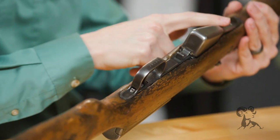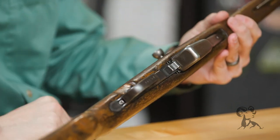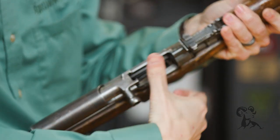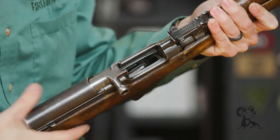You have a rear sling swivel here and another one in the front for a two-point sling. You have your standard bottom metal here for the SKS. The SKS has an internal 10-round magazine, and that's going to be fed from the top. You have a nice stripper clip guide so you can load from the stripper clip, or you can single feed them in — 7.62x39.